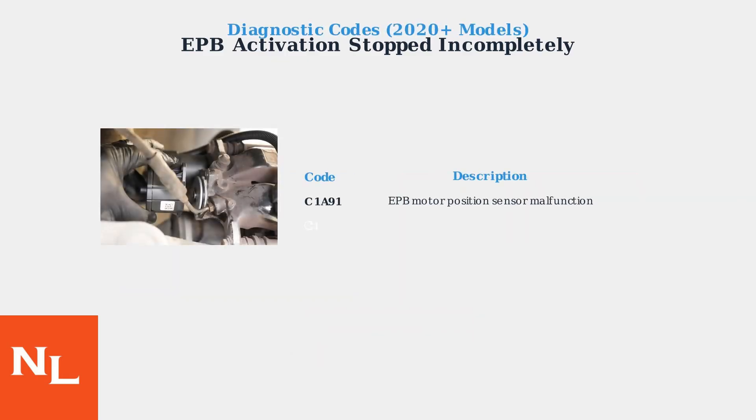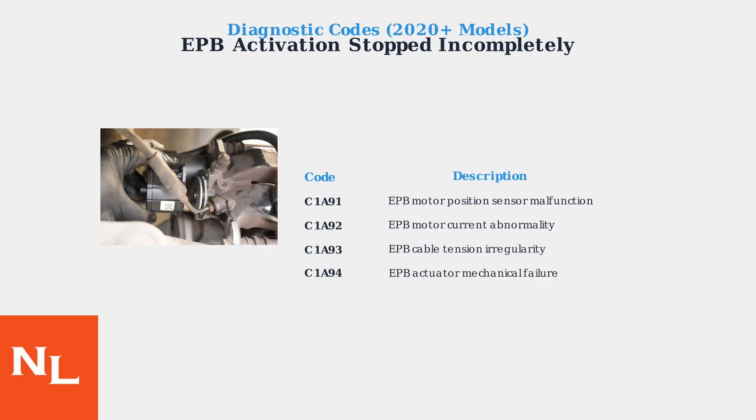Newer Lexus models from 2020 onwards provide more specific diagnostic error codes to help pinpoint the exact problem. These codes appear during professional diagnostic scans and help technicians identify whether the issue is with sensors, motors, cables, or actuators.